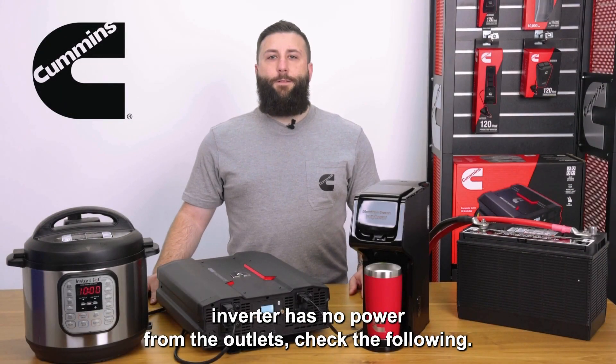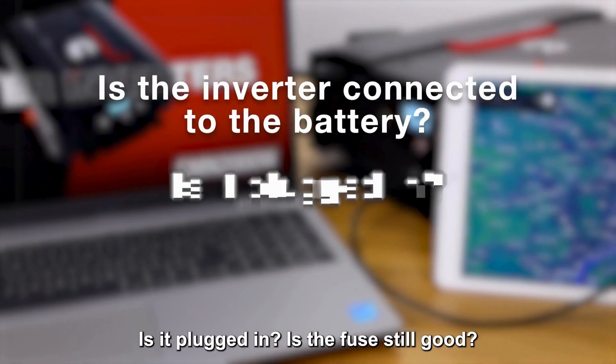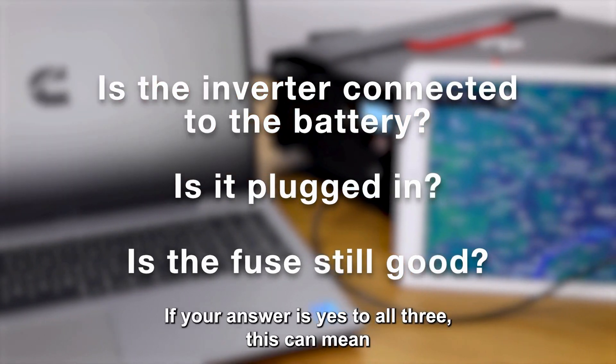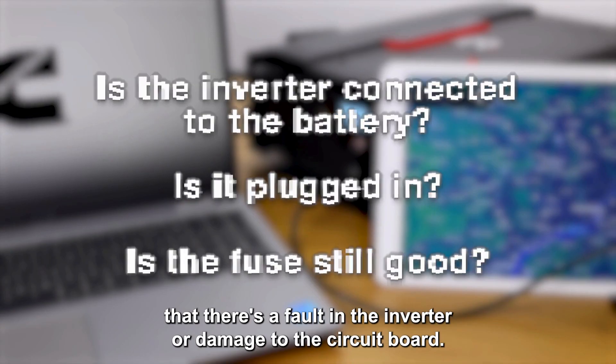If your inverter has no power from the outlets, check the following: Is the inverter connected? Is it plugged in? Is the fuse still good? If your answer is yes to all three, this can mean that there's a fault in the inverter or damage to the circuit board.